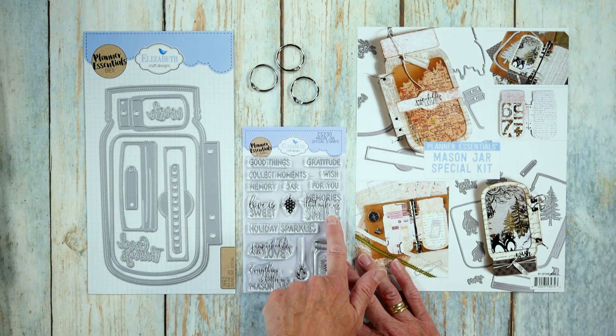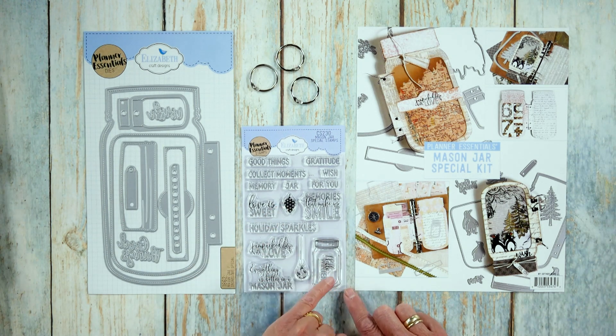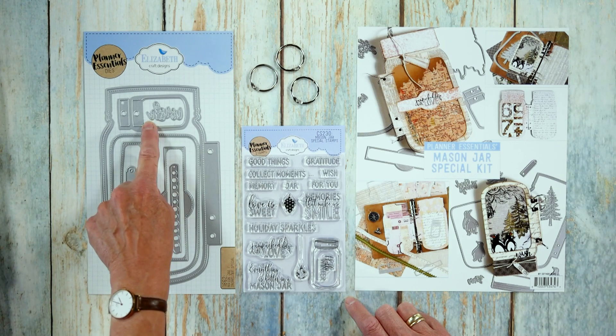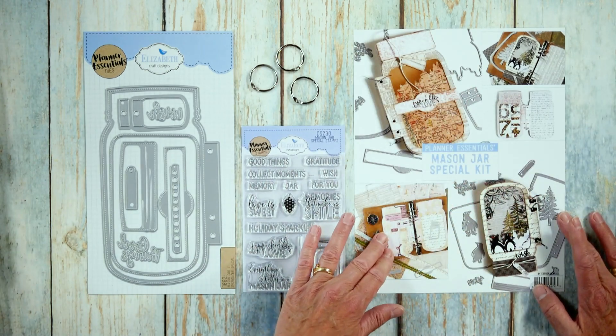'Love is sweet,' 'Memories that make you smile,' 'Holiday sparkle,' 'Jam-packed with love,' 'Everything is better in a mason jar,' two decorative ornaments — these are two different stamps. This says 'Hello Winter.' And then this is a jar that fits on the die set. Then you also get an inspiration sheet — these are all the samples from Esther that you see here.